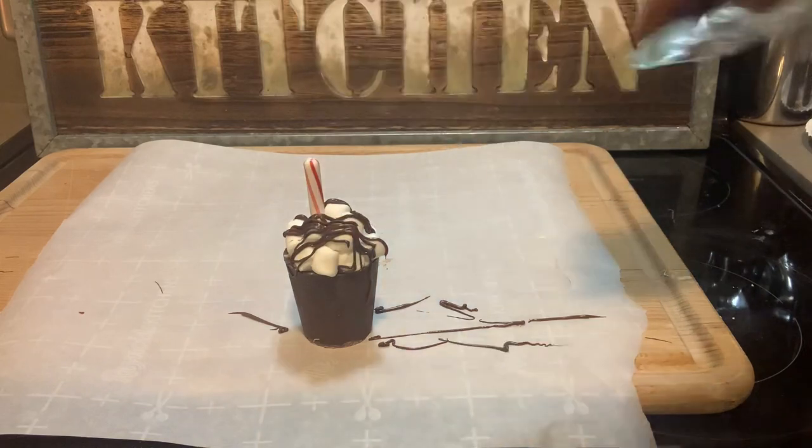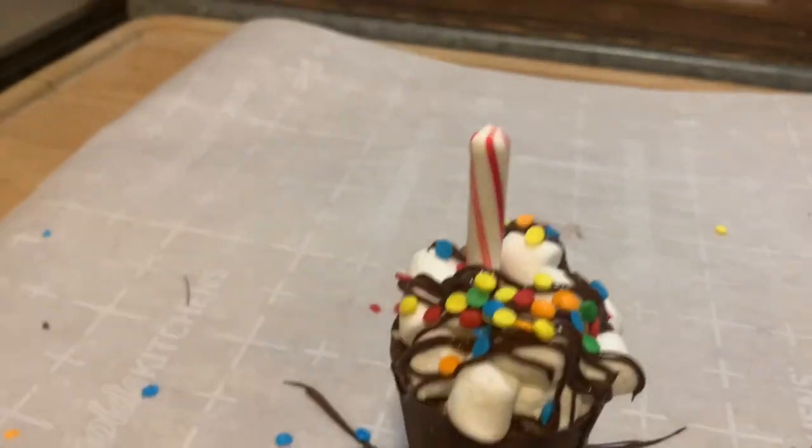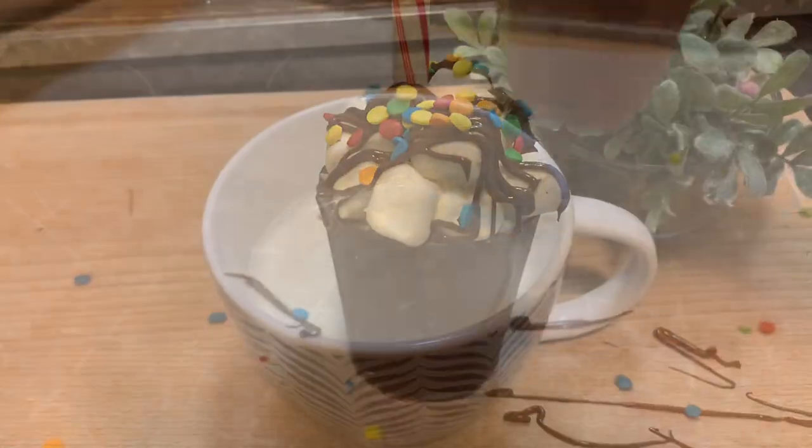Use some of the melted chocolate to drizzle on top, then sprinkle it with some sprinkles, and that's it.